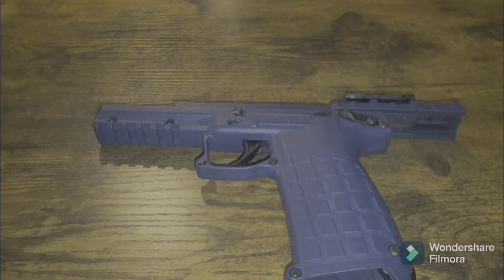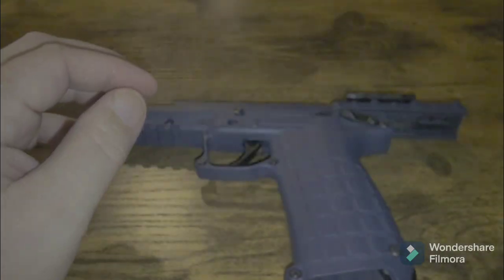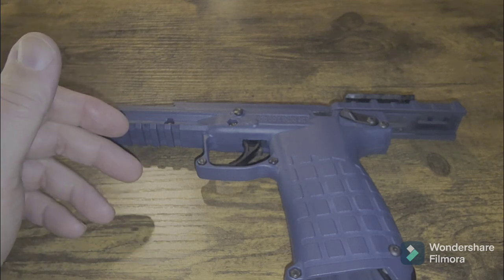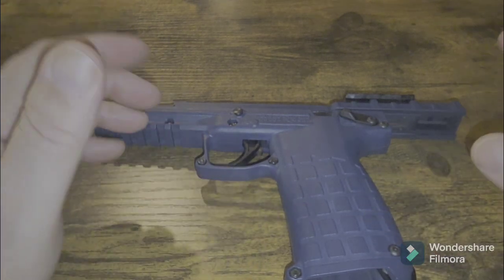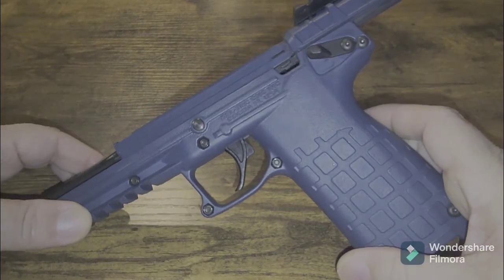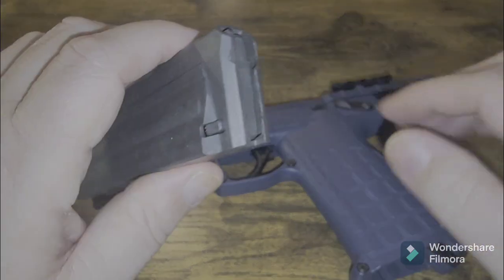We had one rim lock happen on the Federal ammo. Honestly, with a rimfire semi-automatic pistol, that's pretty damn good. It's probably only the third time that's ever happened to me, and that's mainly because of user error — I loaded the magazine up wrong, and that's what happened.